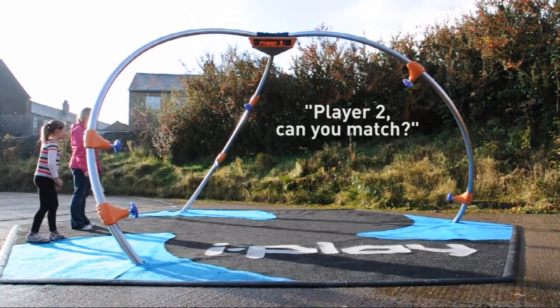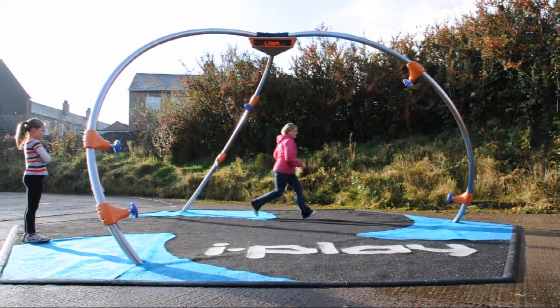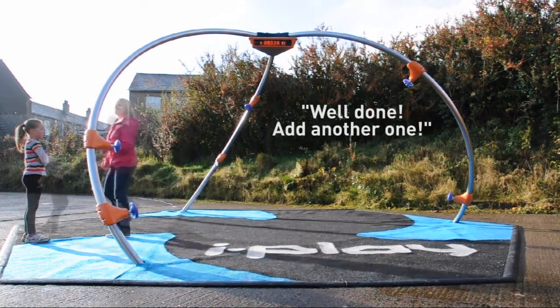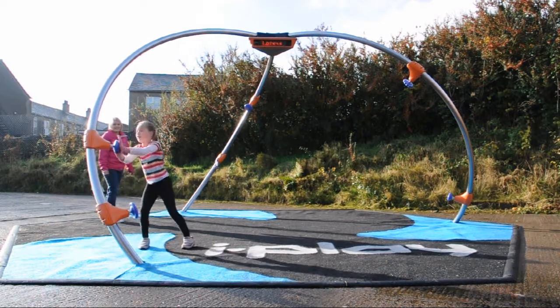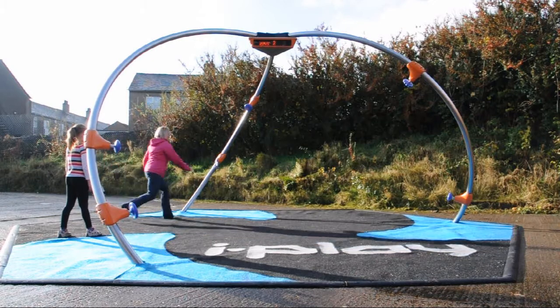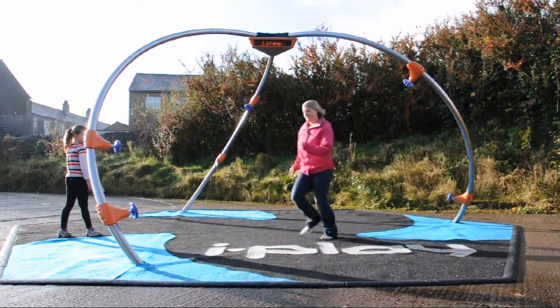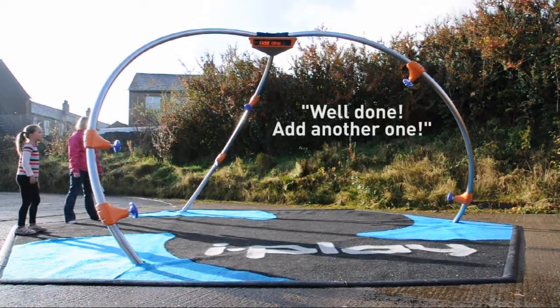Player two, can you match? Well done. Add another one. Player two, can you match? Well done. Add another one.